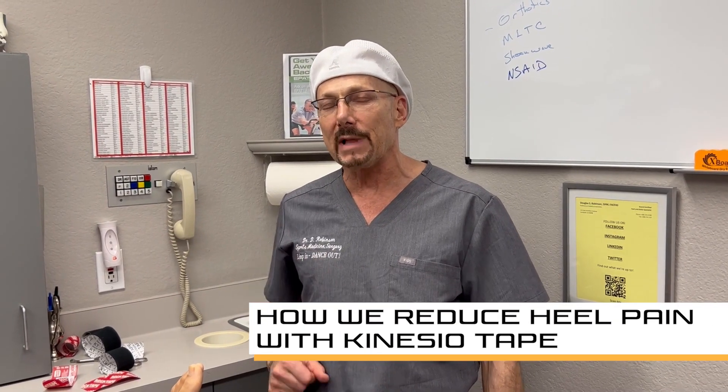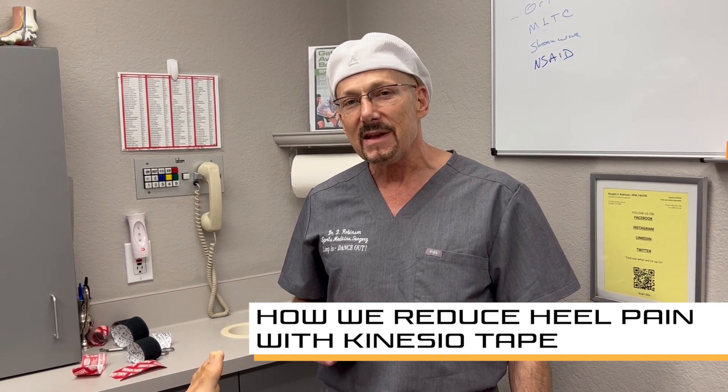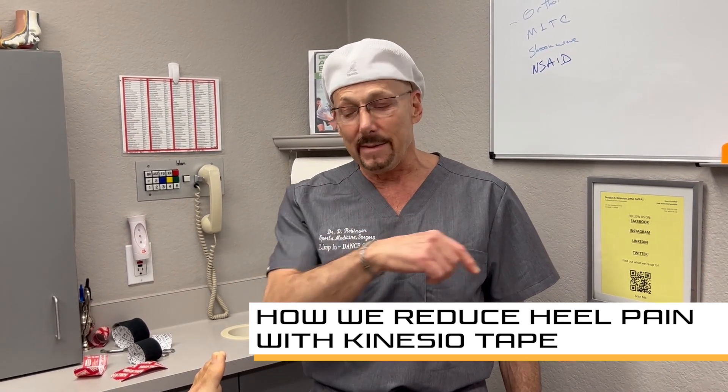Dr. Douglas Robinson, Campbell Podiatry. I'm going to show you how I use tape to help someone with plantar fasciitis. If you watch the Olympics in Paris or Beijing, you saw people using this. It's called Rock Tape or KT Tape.